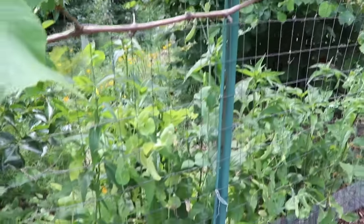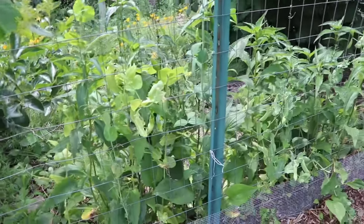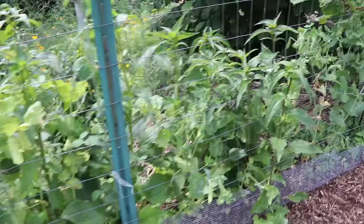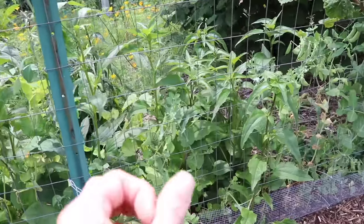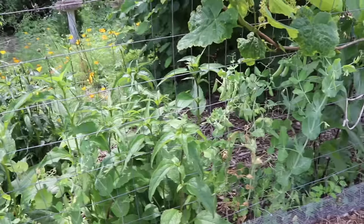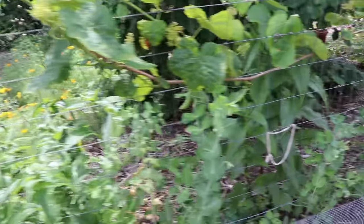One thing to mention: after your peas have finished producing, cut them down at ground level. You don't want to rip out the roots, because on the roots you'll have those nitrogen nodules that have formed. Keep those in the ground — this way it can help fertilize and give more nitrogen to the soil, so whatever you plant next, like cucumbers, will also excel.